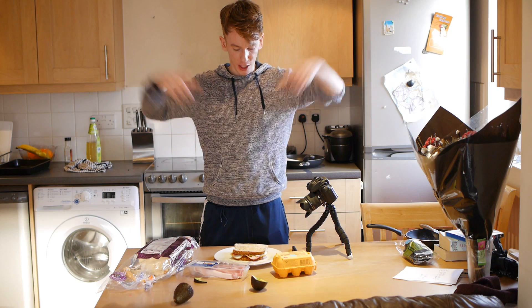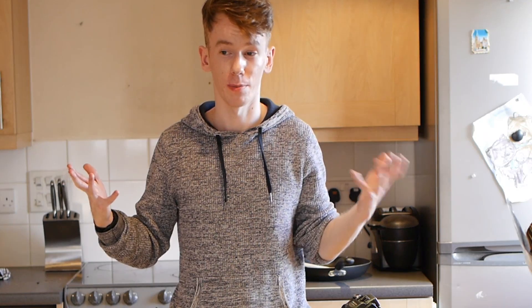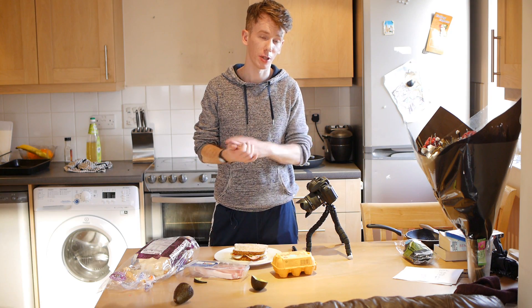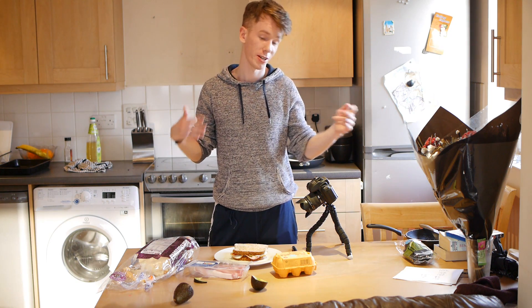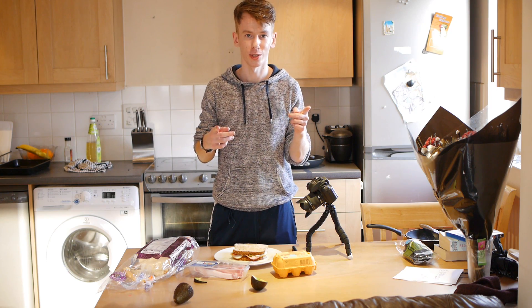That's it for today. I'm desperate to eat this now because it's smelling like bacon. I hope this was helpful and I hope you like my recipes. If you do, give me a thumbs up and let me know so that I know to continue doing them. I've got some more ideas coming up, so check me out in the next few weeks. Good luck with your weight gaining, good luck with your gym. Have a great day, have a great week. Goodbye.